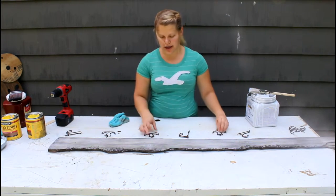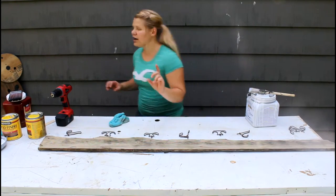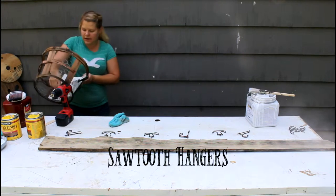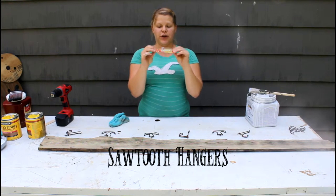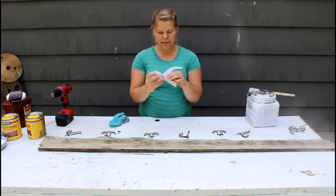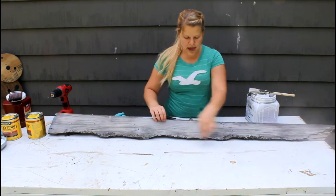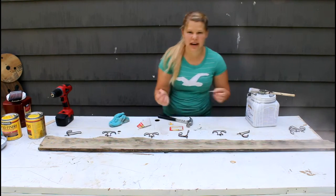Now, before we screw in our hooks, flip the thing over onto its front. I have some pretty heavy-duty sawtooth hooks to attach. This is the bottom, this is the top — just keeping that in mind.